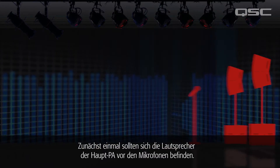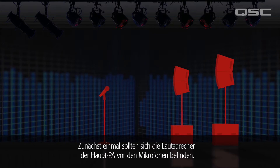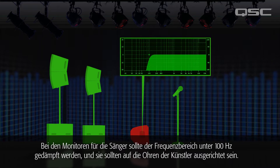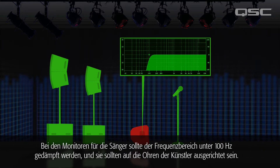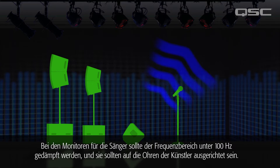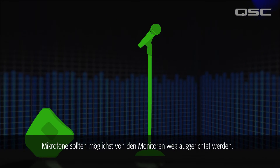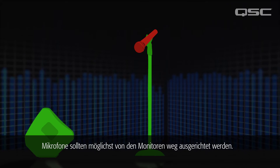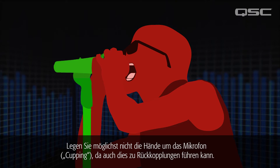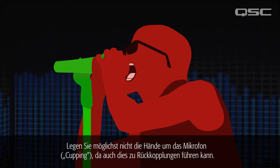First, the main PA loudspeakers should be forward of the microphones. The vocal stage monitors should usually have low frequencies below 100Hz rolled off, and should be aimed at the performer's ear level. As for the microphones, try to keep them pointed away from the monitors, and try to avoid cupping the head of the microphone with your hand, as this causes feedback as well.